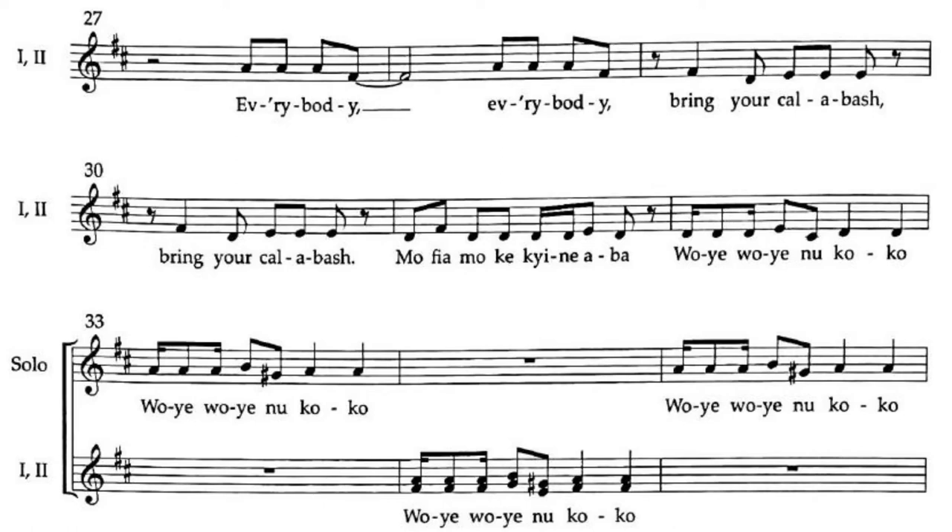The next section is everybody together, talking about community and coming together. You look at the dance section — it's an expression of joy, enjoying what you're doing. 'Everybody, everybody, bring a Kalabash.' A Kalabash is a gourd split in two that people bring together to celebrate, whether at a festival, marriage ceremony, or any social celebration.